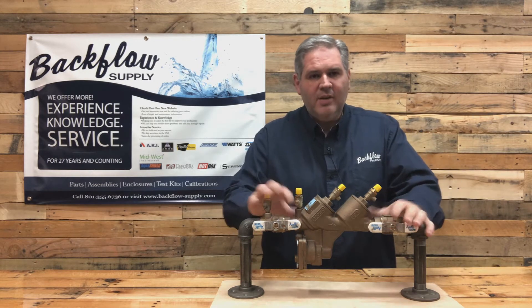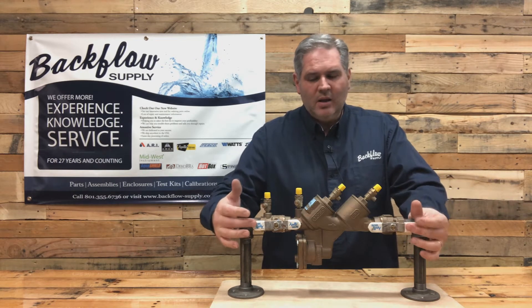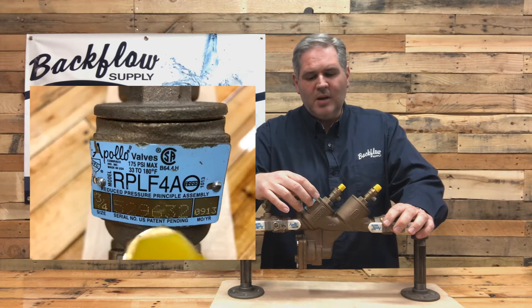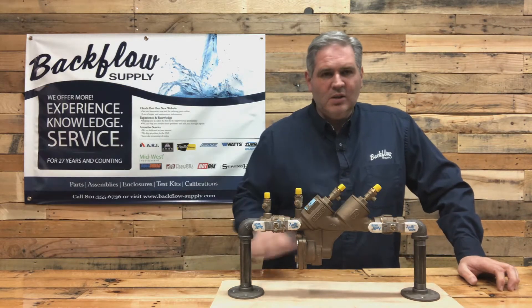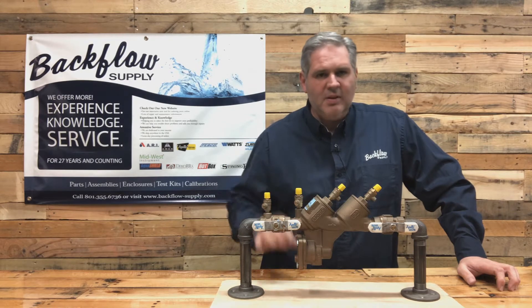This particular model I have here is the lead-free version and you can tell by the white handles on the ball valves. It's got a blue label, a blue metal plate that has the model number, the size, the serial number, and the month and year that it was built. That's how you distinguish the two. The internal components are identical - exact same rubbers, plastics, everything.